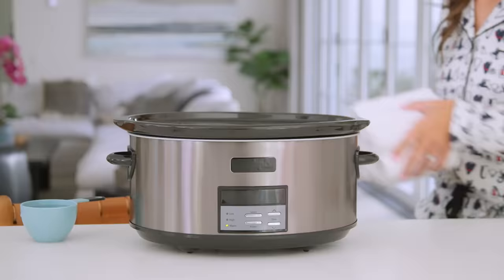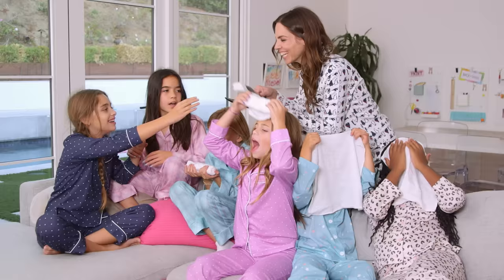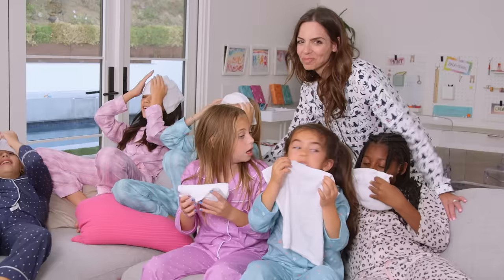Have spa-like warm cloths on standby by adding rolled-up towels to a crock pot on low. Add water and a few drops of essential oil to hopefully encourage them to wind down.